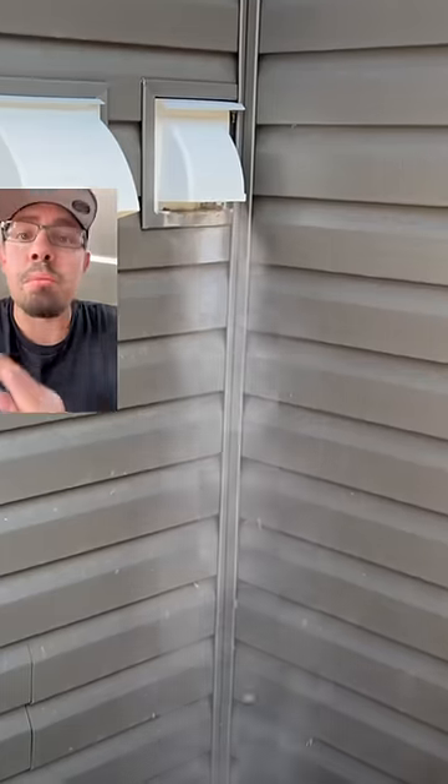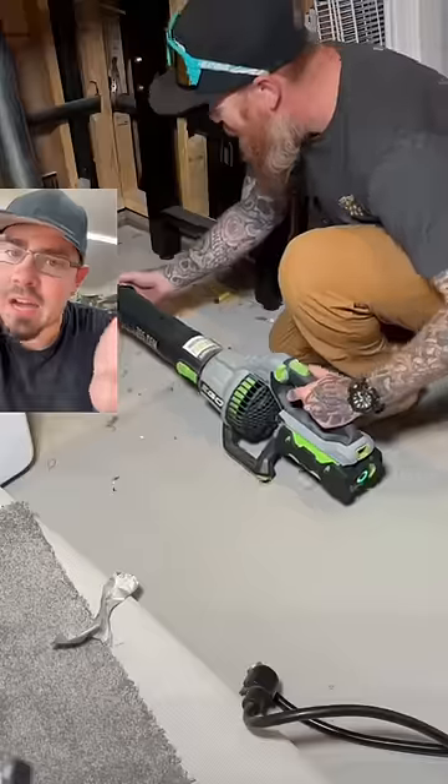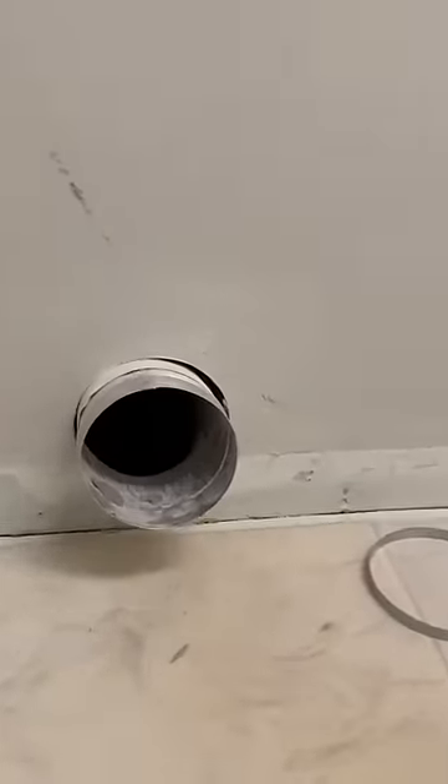Now using the leaf blower — brilliant. But what we want to do is get all the stuff that's stuck to the edges. That leaf blower is not going to do it. Here's what we need to do. The very first thing we got to do is get rid of this flexible pipe. You don't want that. However, that's still not going to clean those edges.